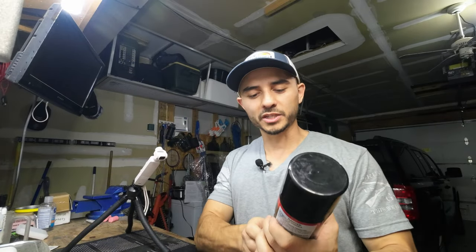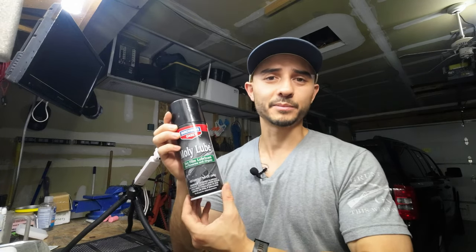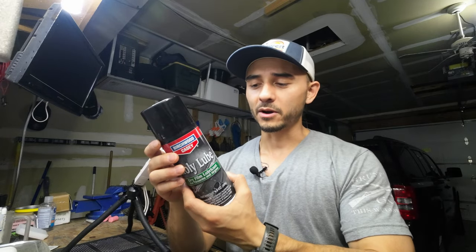Now that I've got the slide apart, we're going to use this MOLLE lube, which is a dry film lubricant. I really like this stuff if you don't want to use any kind of wet lube in areas where you don't want a lot of buildup. I use it a lot in the AR-15 bolt area especially, but it's also great for air guns.